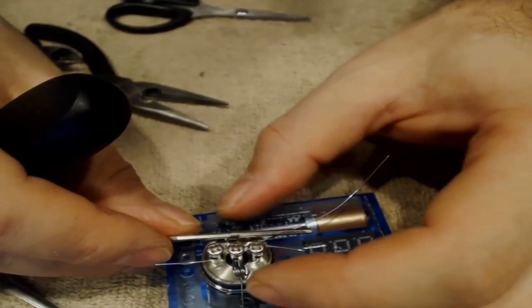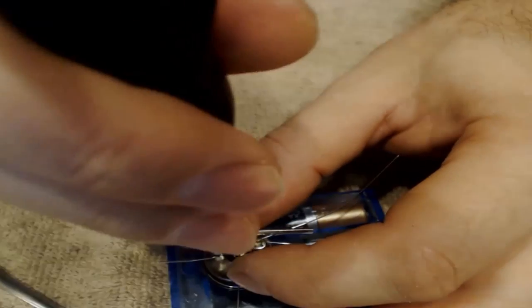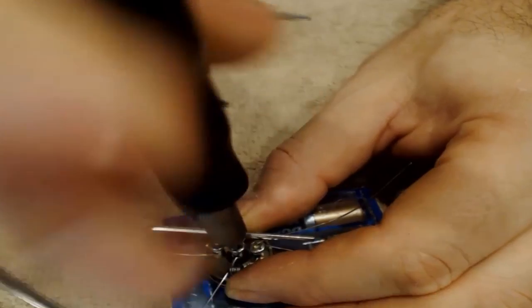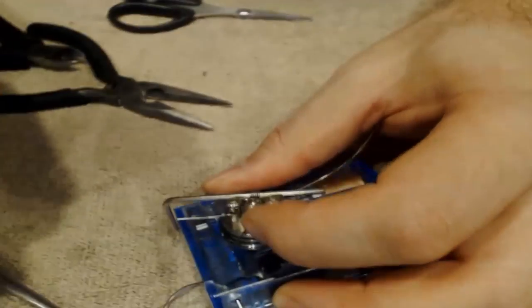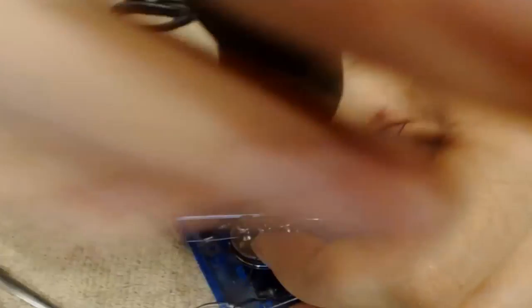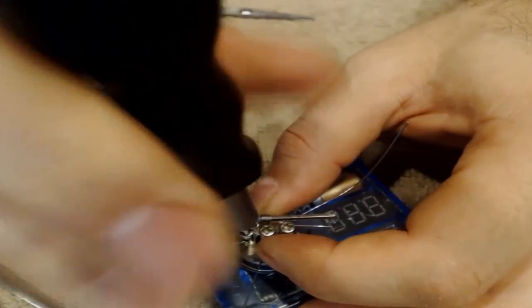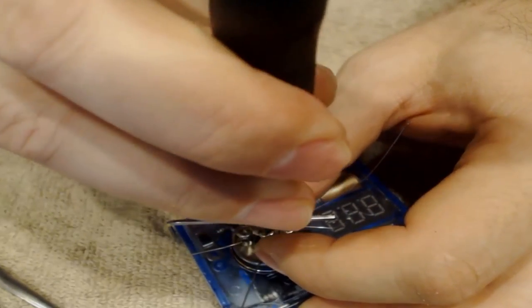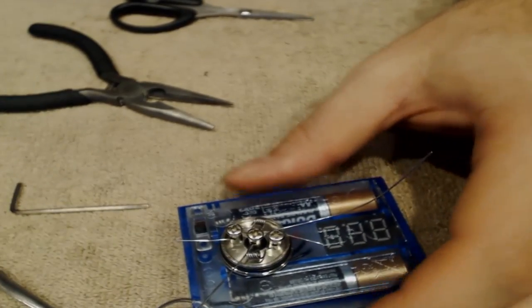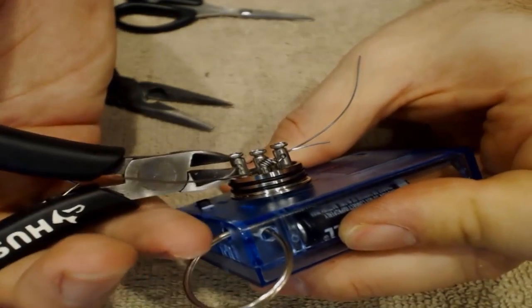Bend that off to the side, double check everything looks good on the other side — which it does — and tighten down the positive. Make sure everything is nice and tight — the negative loosened up there, let's get that. Everything seems nice and tight now. Go ahead and cut off the excess wire, as close as you can to the post.